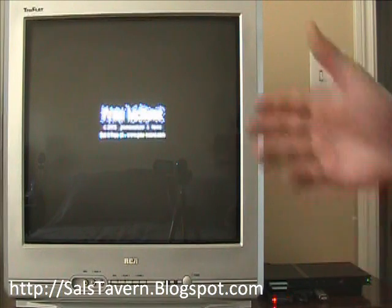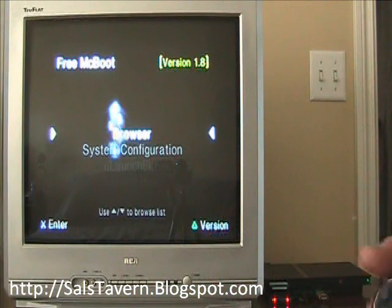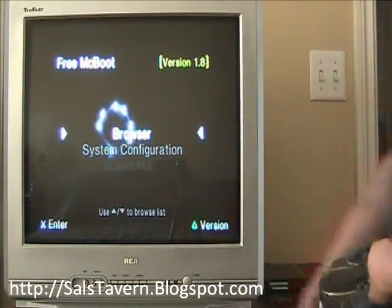Pop in your card, pop in the USB memory stick, and just turn it on. FreeMCBoot — very important to have, for those just joining, to run these applications. So here's the updated menu.